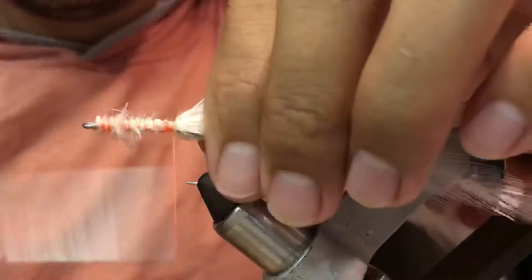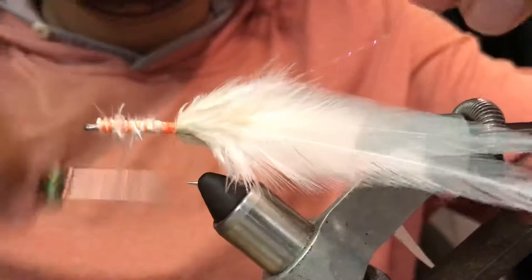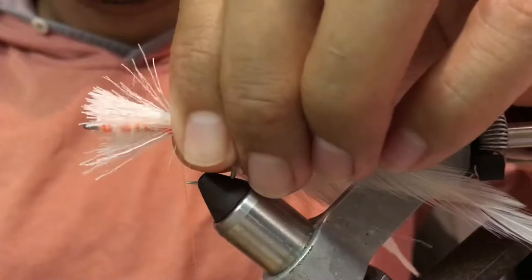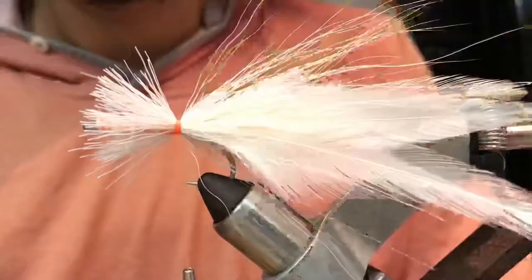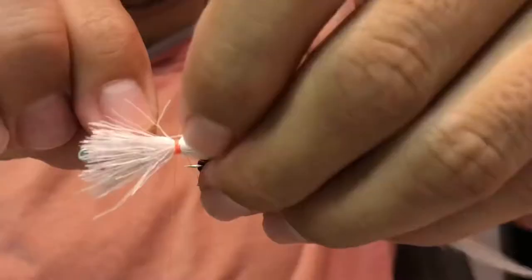Couple of strands of crystal flash pearl collar. Bucktail — put it right on top and spread it over. Three to four strands of flashabou pearl.